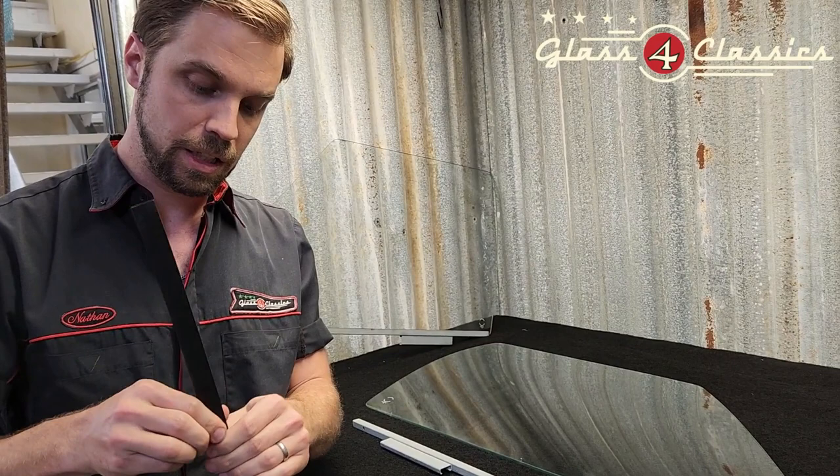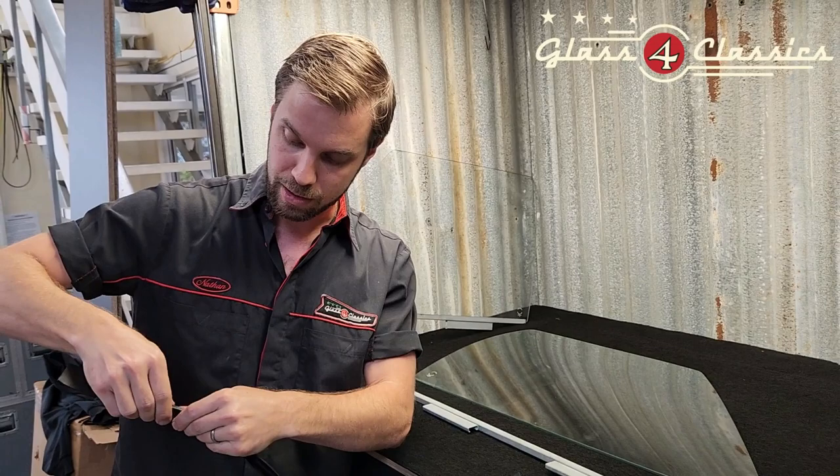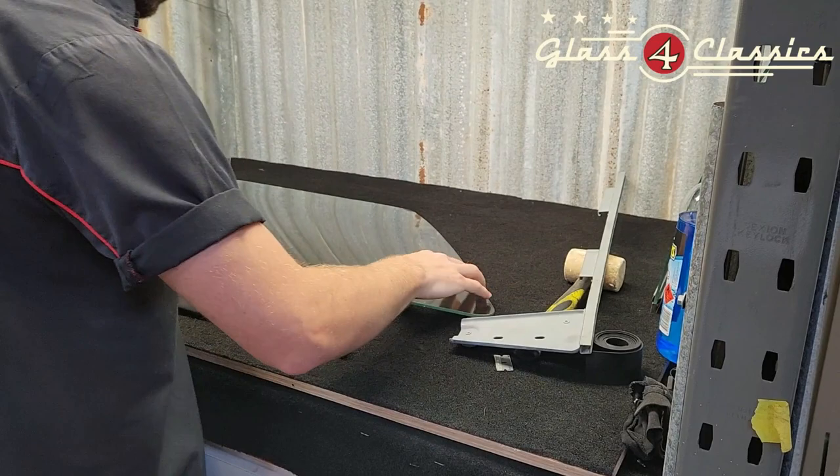Trim that to length. All we're going to do is fold this in half into a V-shape — nice and easy. You don't need to be too precise; near enough is good enough. As I said, this is the 2mm thick setting tape. Any thinner and it's not going to have enough bite.